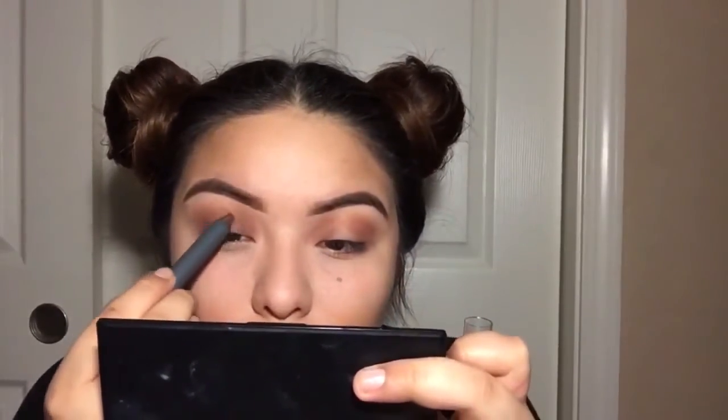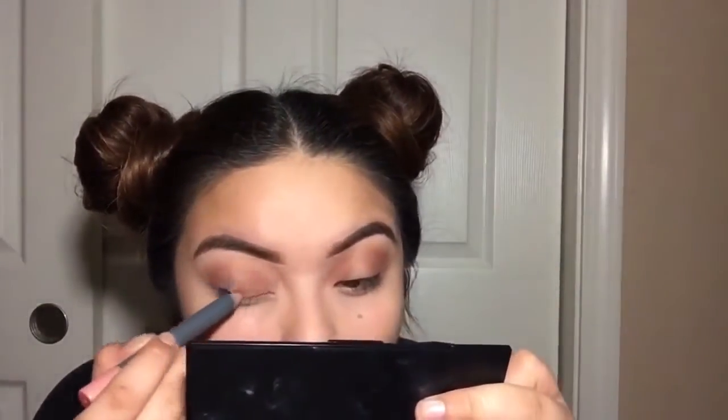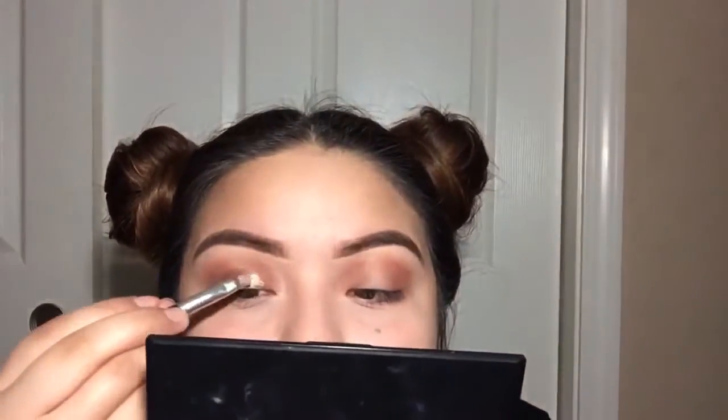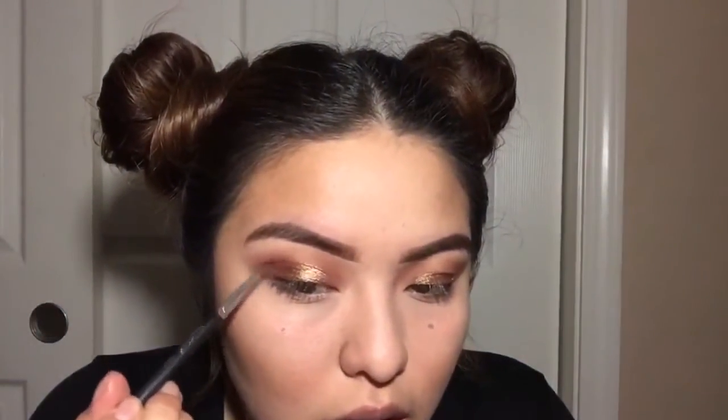I realized the eyeshadow stick was a little bit dark, so I went with a rose gold color instead. Then I'm taking this LA Color Shimmering Loose Eyeshadow in the color Radiant. Now I'm taking this Mary-Kate eyeshadow — I think it's in cranberry — and applying it on my outer and inner eyelid.